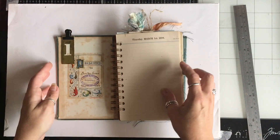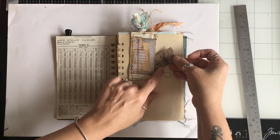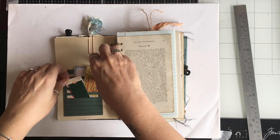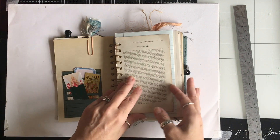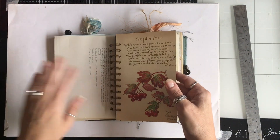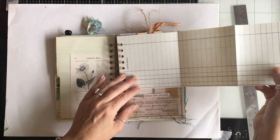I'll do a quick flip through. It's all vintage book pages, very similar to the previous one. There's one of the little paper clips with a little tag or ticket. Slot pocket with a large label, a ticket, a little thing that came in some happy mail — it's original. Vintage papers, a map. This is a vintage book page but it was fairly plain so there's lots of writing room.